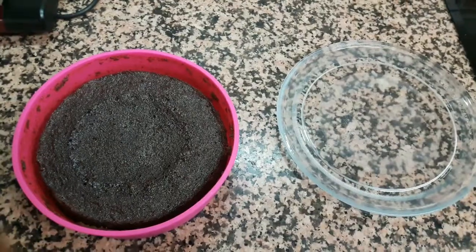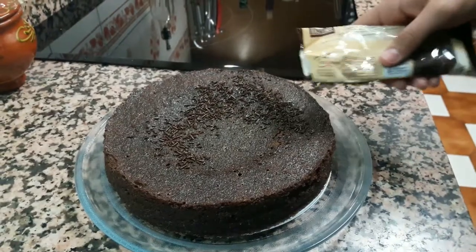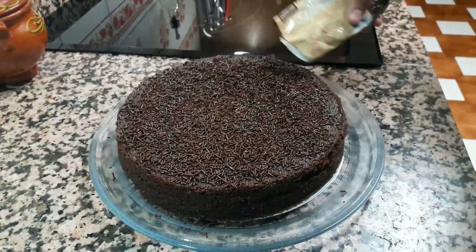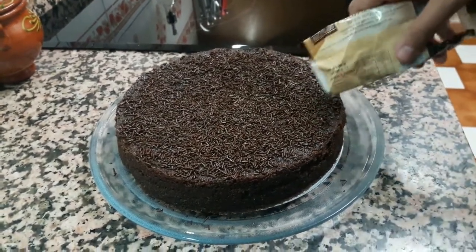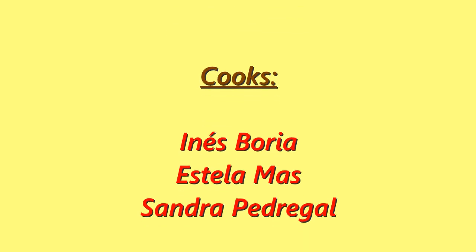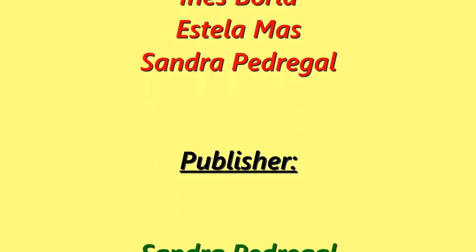Take out the cake. Throw on chocolate chips. Put it in the microwave for 10 minutes.